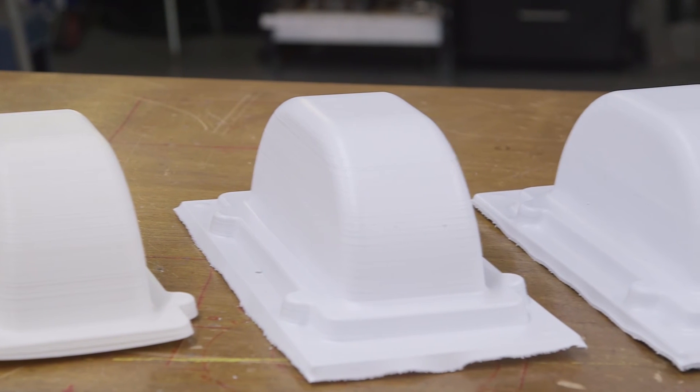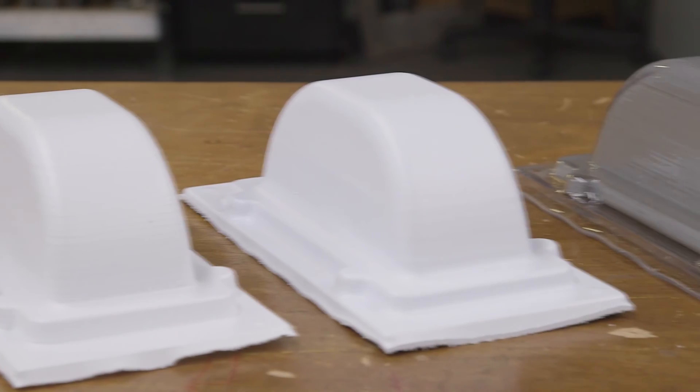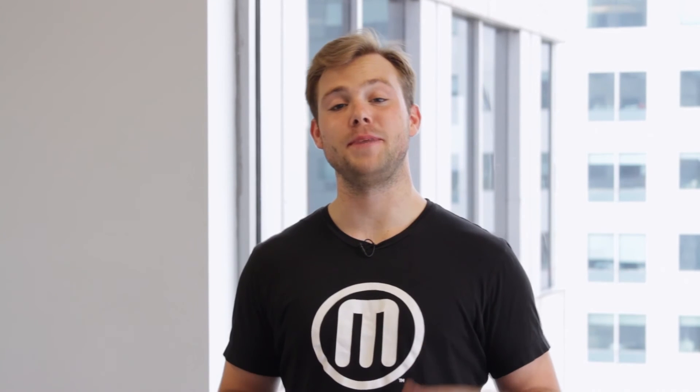Once you have formed, cooled, and cut your part to shape, you should have one or many of your desired object. Here you can see all of our final products. You just learned how to take your prints beyond the build plate.